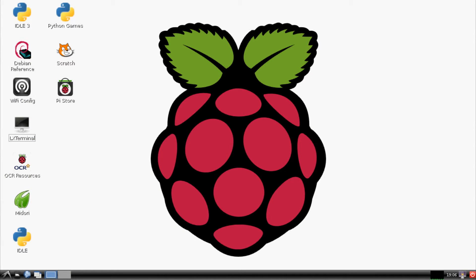Hello everybody and welcome back to another Raspberry Pi tutorial. In this tutorial we're going to be talking about how to turn your Raspberry Pi into a web server.